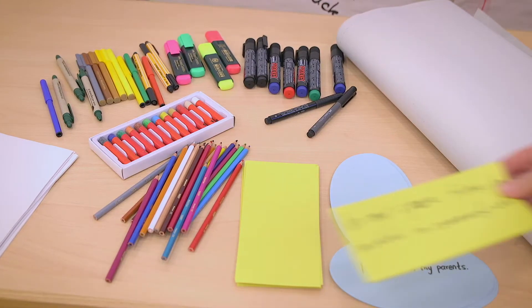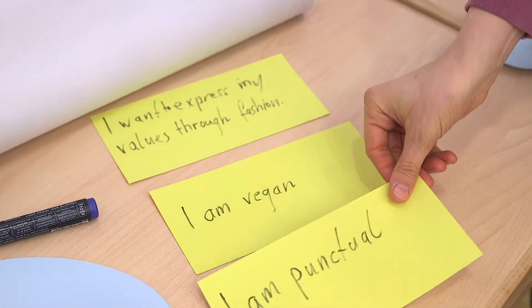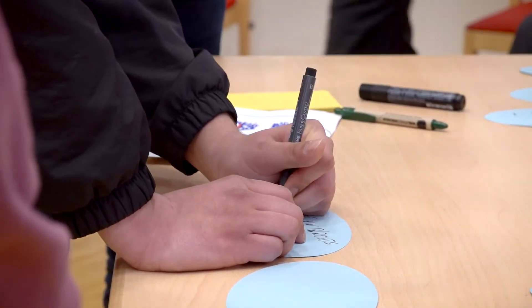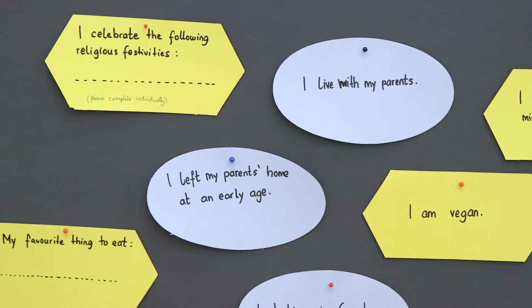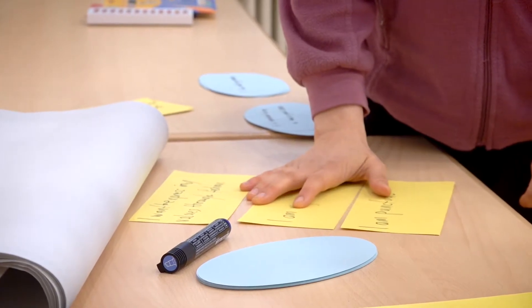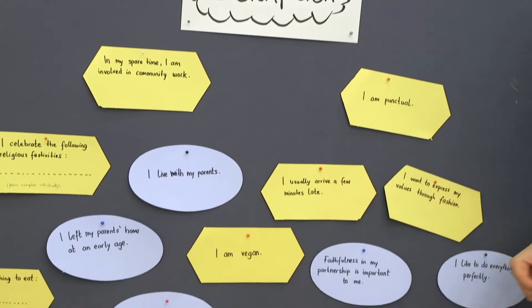Use two different shapes or colours. Cultural values that are visible can be written on square cards, for example: I want to express my values through fashion, I am vegan, or I am punctual. Write cultural values that are not directly visible on round cards, for example: it is important to me to have a good career, I believe in God, or faithfulness in my partnership is important to me. Choose a manageable number of sentences, about 10 to 15. Distribute the cards around the room and place blank cards and pens next to each sentence for the participants. For a good overview, you can put the sentences on a pinboard.